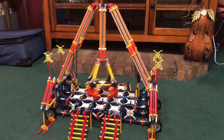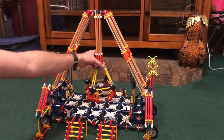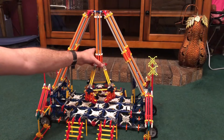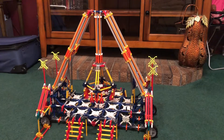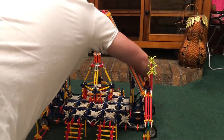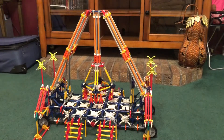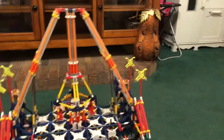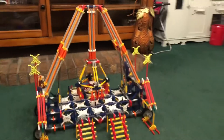It's mainly just a static model. I've been trying to think of ways to make it operate like a real one. I just haven't been able to figure it out yet, but I'm going to bring the camera back and give you a better angle of it.